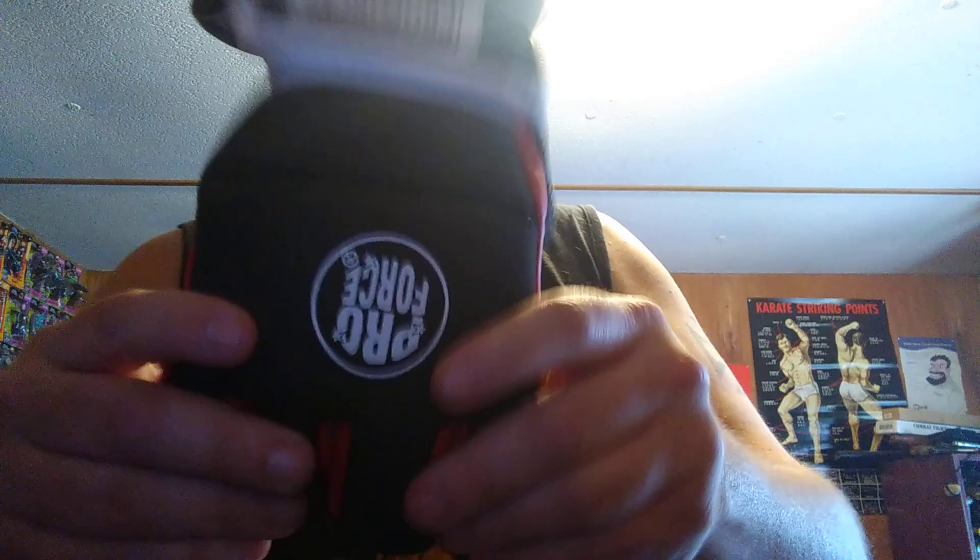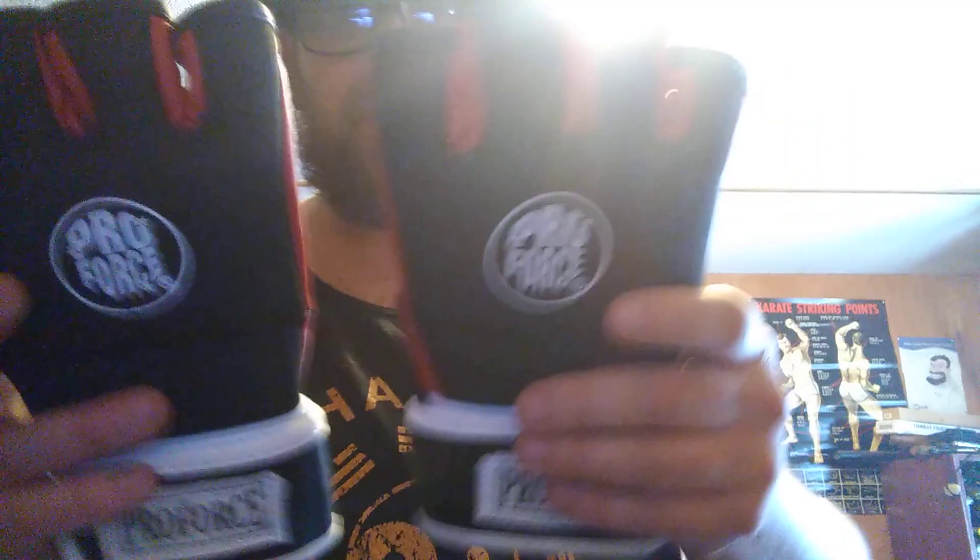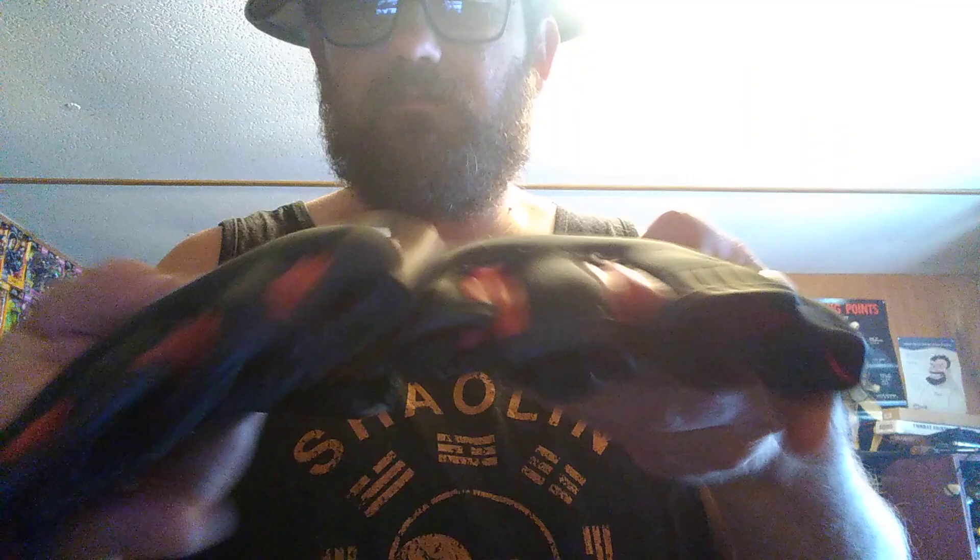That's how my ProForce gloves are holding up so far and everything I've had to do on them.